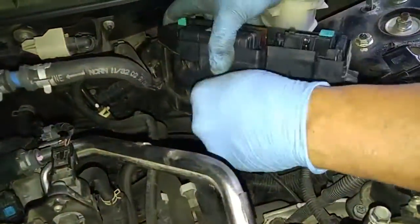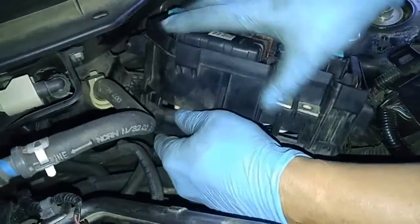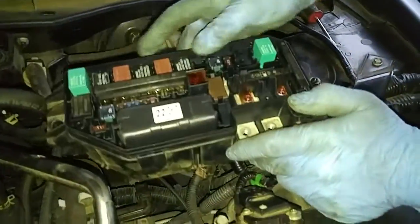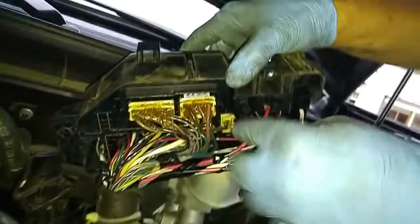Now we should be able to turn this around and disconnect this bottom portion. I'll just turn this around and find the lead that goes to this — that should be right here.